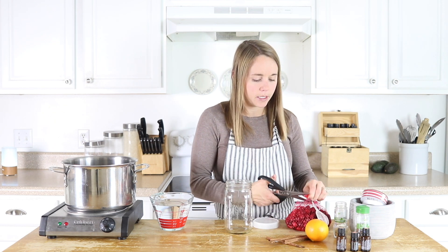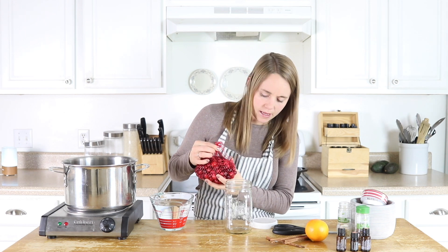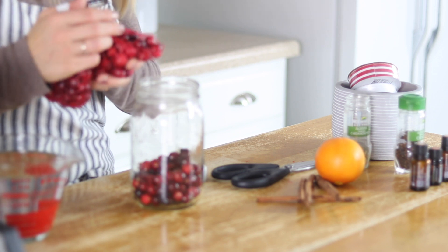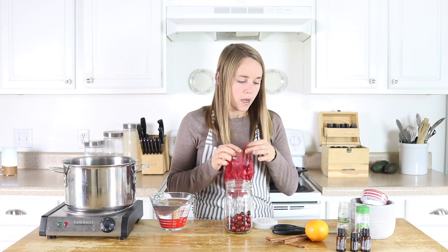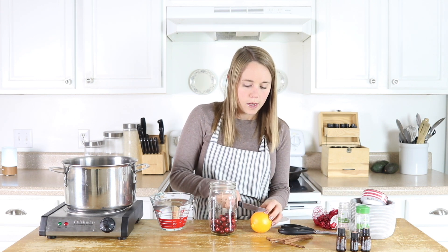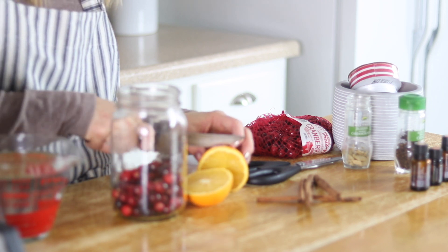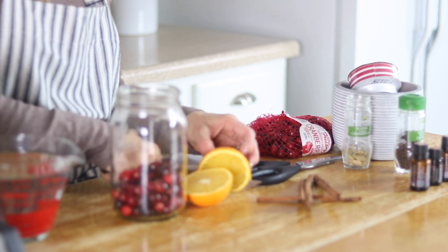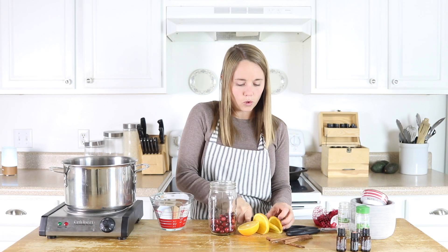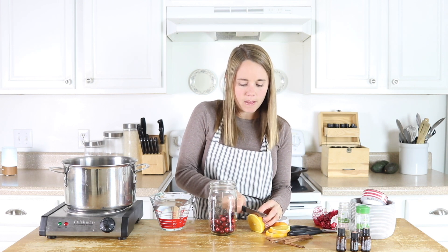I'm going to start off by putting about a half cup of cranberries in my mason jar — I think these are 16-ounce, the normal size mason jar. Then I'm going to add in a few slices of orange, and I'm going to leave the peel on there because the peel actually has a lot of scent to it. The peel is where the essential oil comes from, and it has a very strong aroma, so we definitely want to leave that peel on.